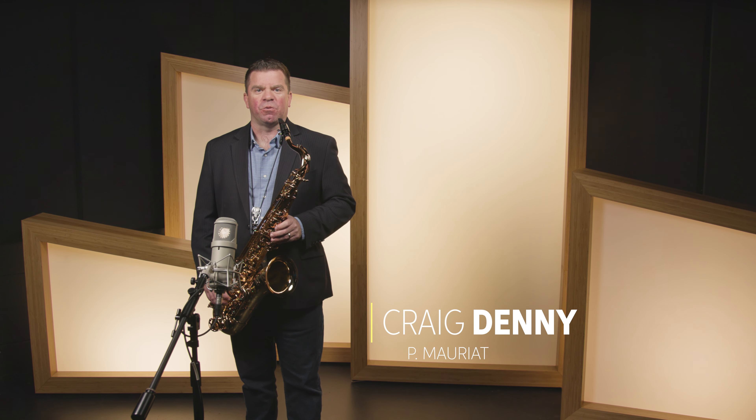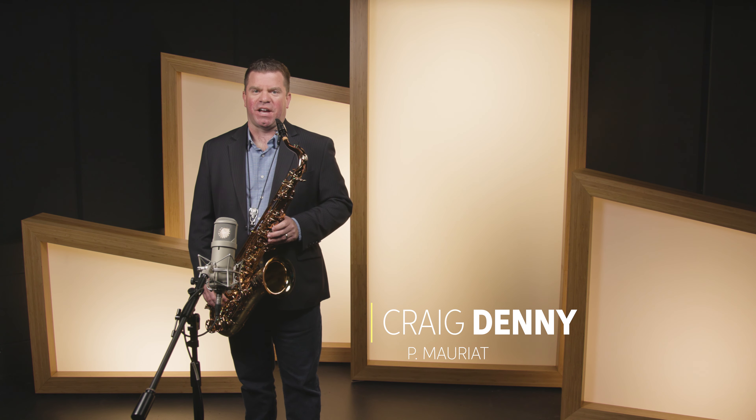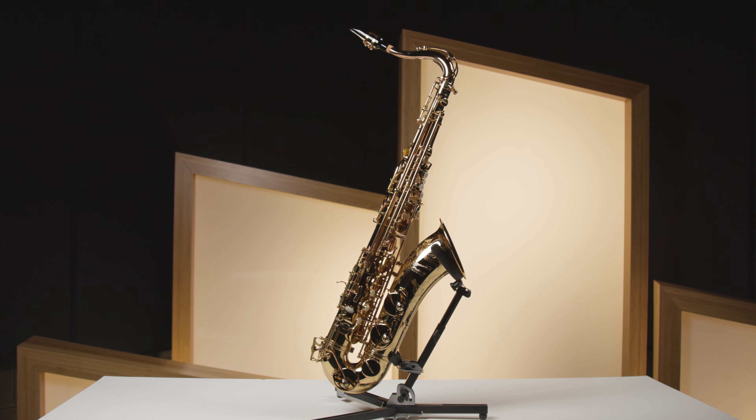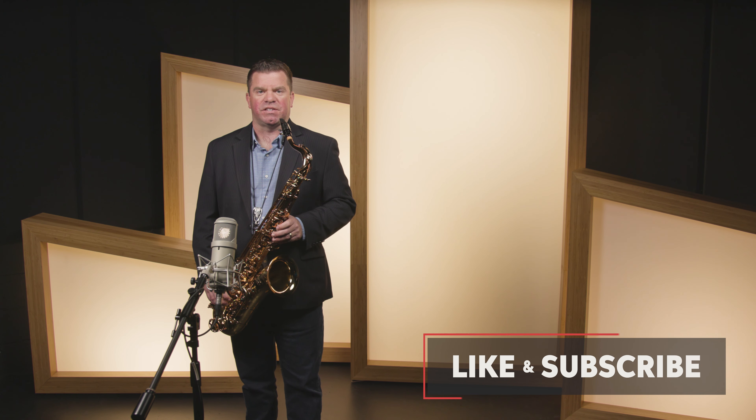Hey folks, Craig Denny here for P Morriott, and today we're going to take a look at the Master 97T tenor saxophone. Following the footsteps of the popular Master 97A Alto, it was a natural fit for P Morriott to design and introduce the Master 97T.